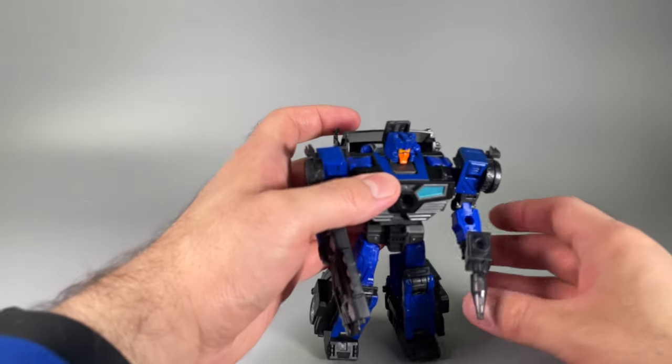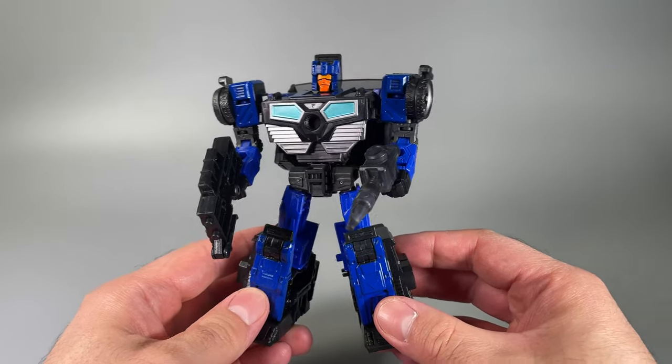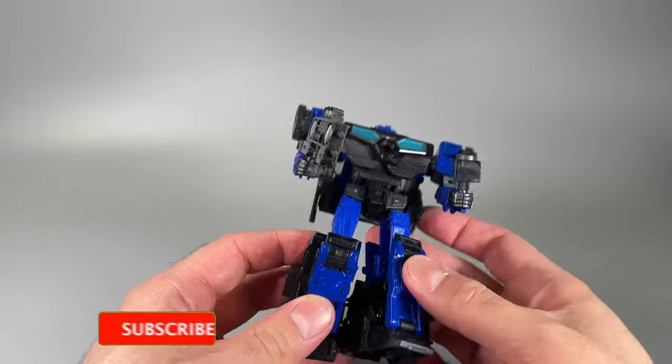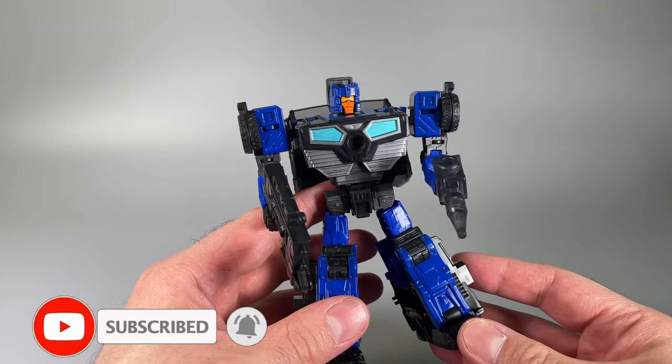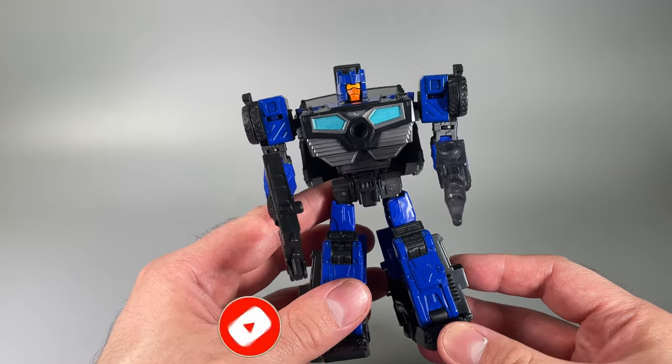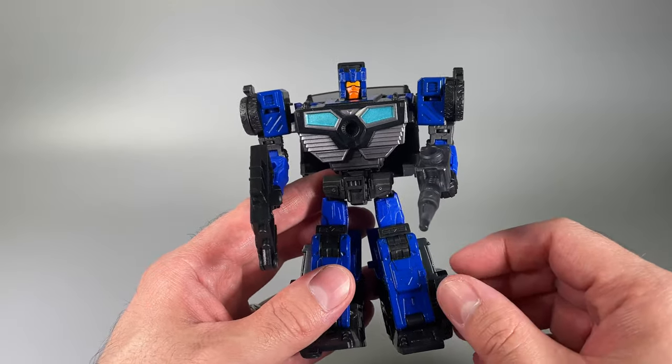Hello everybody, I am Bolt Matrix, and today we are taking a look at Transformers Legacy Crankcase. I purchased this figure over at Amazon.com. It is also available at Big Bad Toy Store, a couple of other vendors, and Hasbro Pulse. It seems to be hitting everywhere all at once.